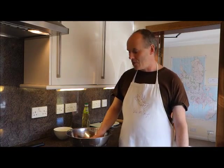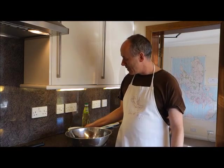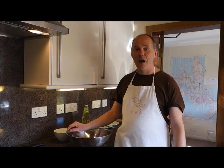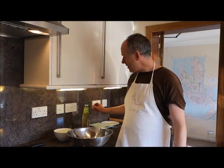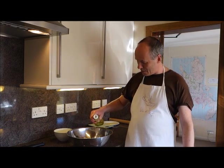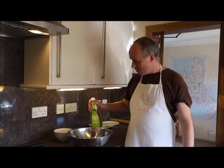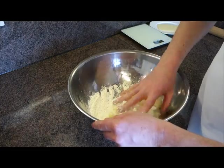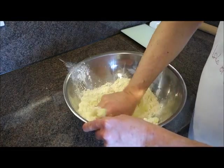Into our half kilo of potatoes we're going to add 160 grams of flour with a half teaspoon of salt. Then we want a little bit of oil — just a couple of small glugs, you don't need much. You can use butter or a different fat if you want, but oil mixes in really easily and stops you from over-mixing.